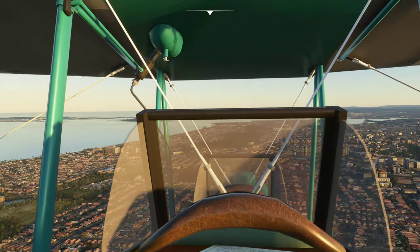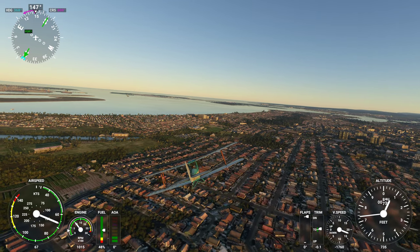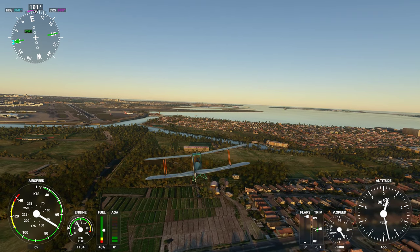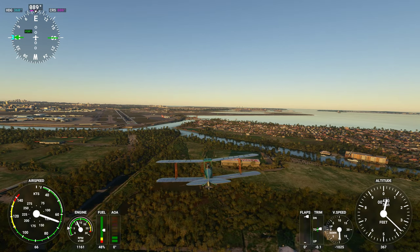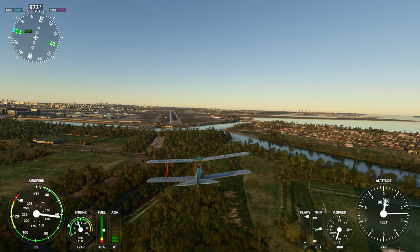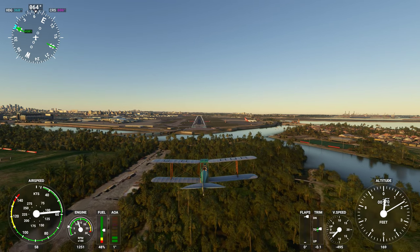If this is your type of aircraft, grab the link, press subscribe and the notification bell. I will have a whole bunch more planes being reviewed with a quick flight like this — it gives you guys an idea of what's out there. Most of the stuff I'm getting at the moment seems to be coming from flightsim.to, which seems to be a very good depository. They're actually coming out quite thick and fast now — almost one year after Microsoft Flight Simulator came out.